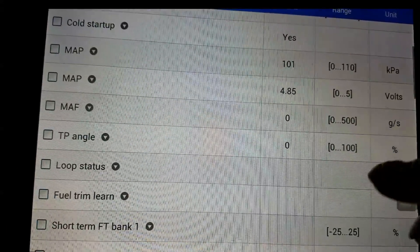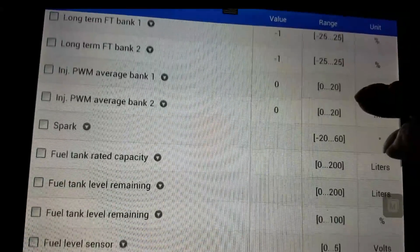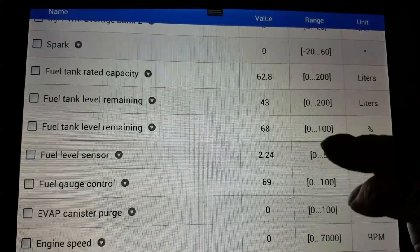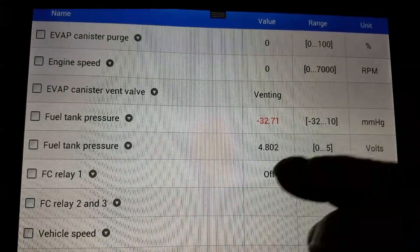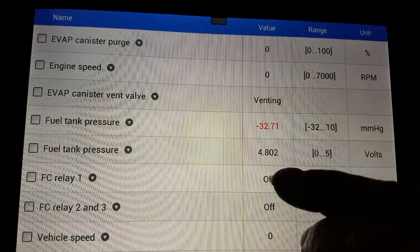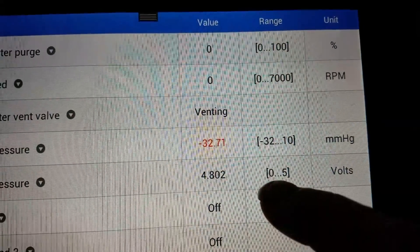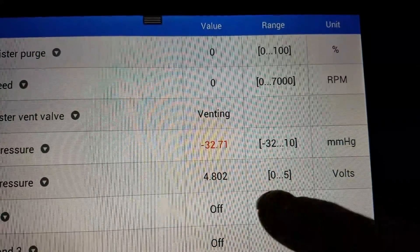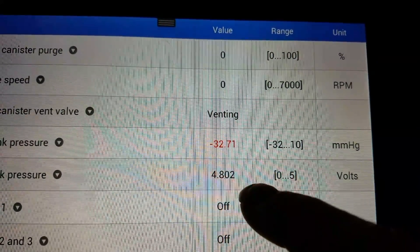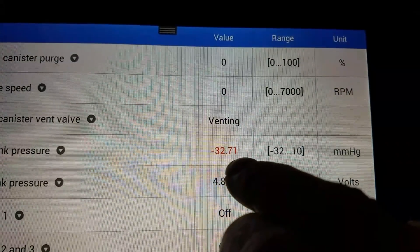You look at the value, and with the gas cap off, it should be right in the middle, somewhere around 2.5 volts. So you look here — this is stuck. It's 0 to 5 volts, and this is stuck at 4.8 volts. So the sensor is basically shorted. And you can see that it's actually giving you this in red here.